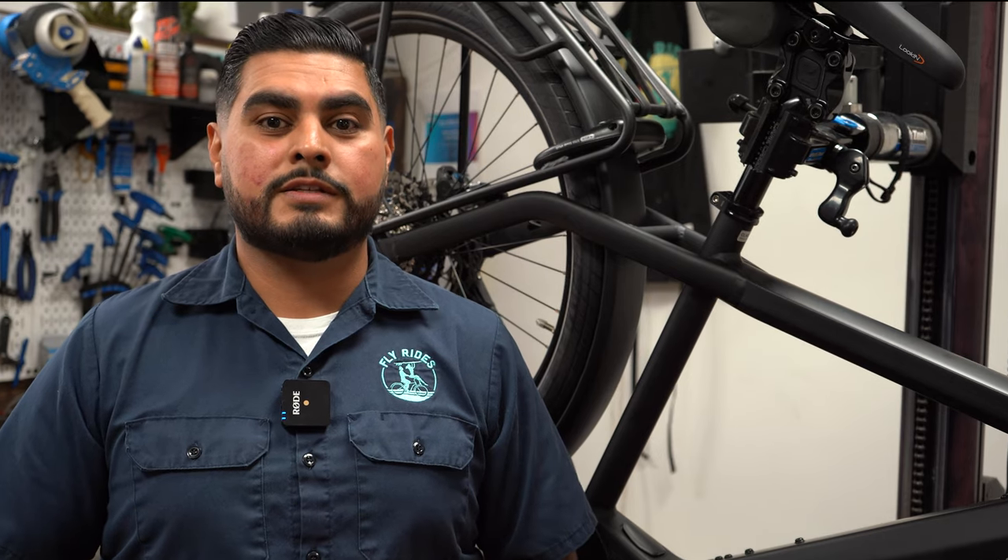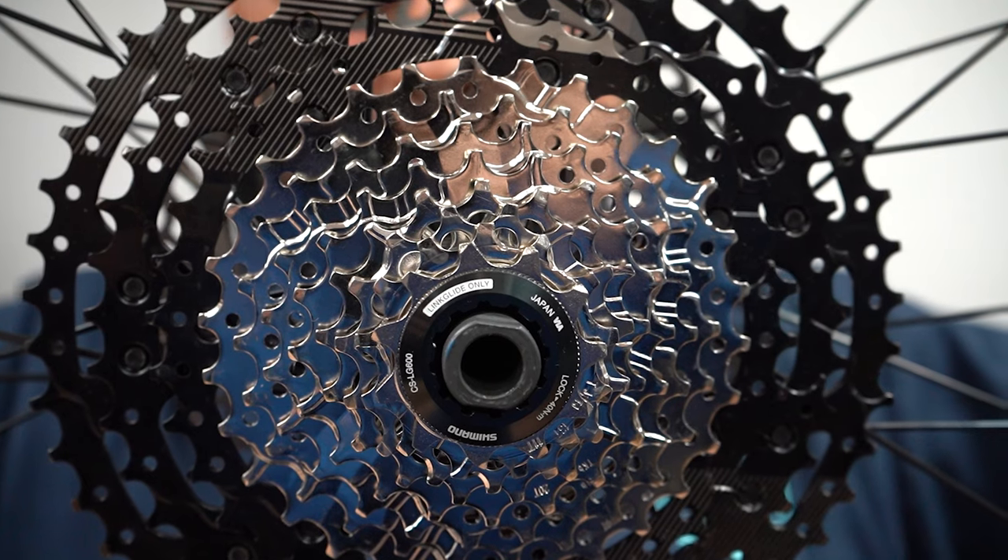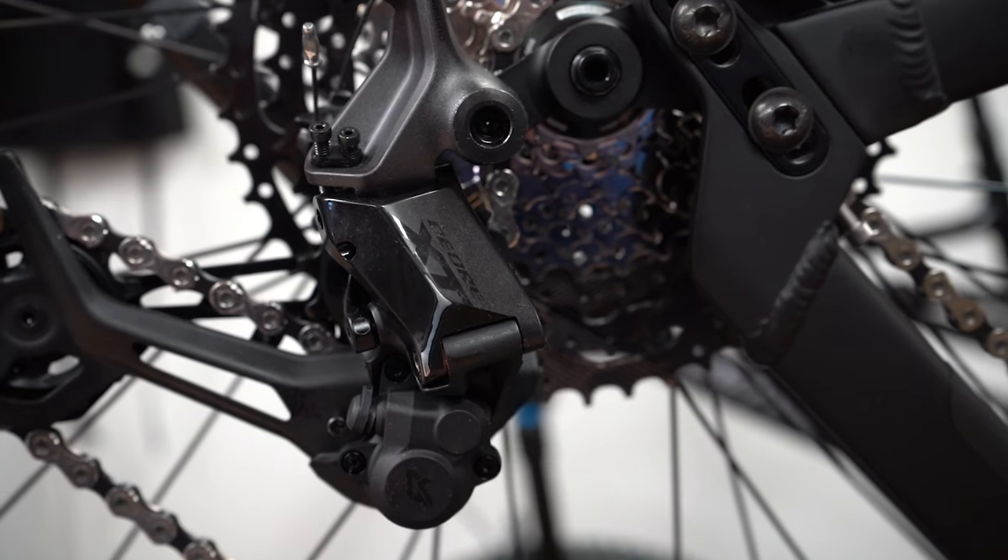While current drivetrains still work very well for e-bikes, the Linkglide system was specifically designed for electric motors.